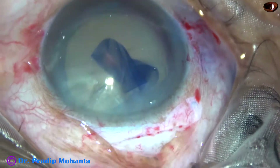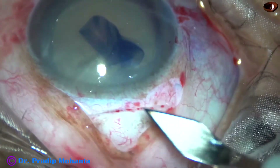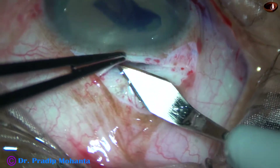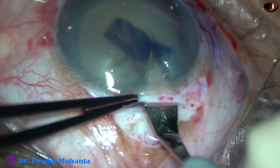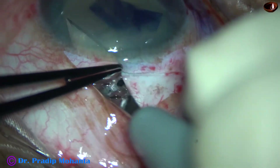Now the sclerocorneal tunnel is to be opened. The keratome goes to the anterior extreme of the tunnel, then it goes downward, and it cuts tissue only when it goes forward.